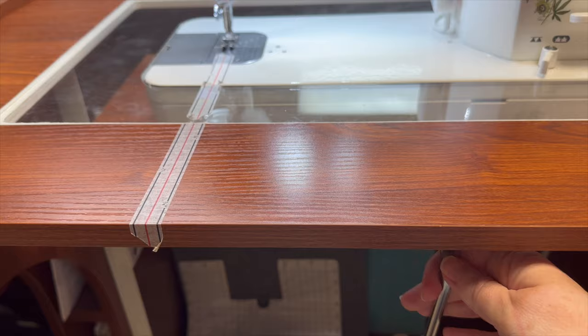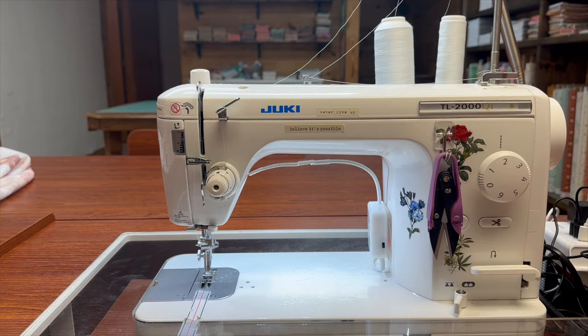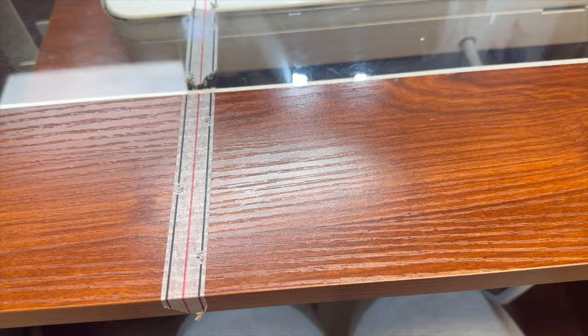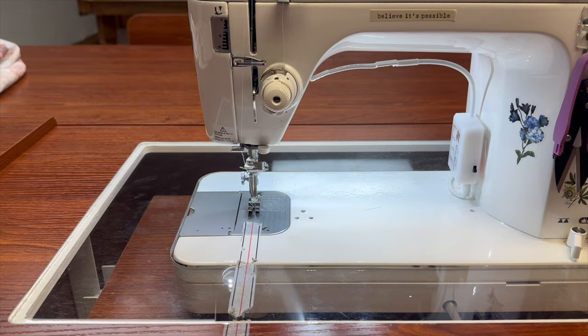Let's talk about my favorite things about this machine. My first favorite thing is this knee lift. Before I had machines with knee lifts, I just never used them. But this one is just absolutely amazing. I don't know why I like it so much, but ever since I got this machine and started using knee lifts, I could never go back to a machine that didn't offer that.